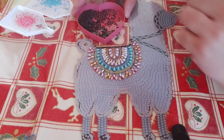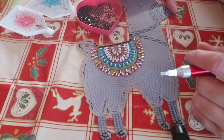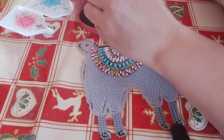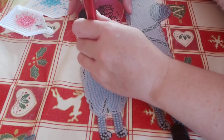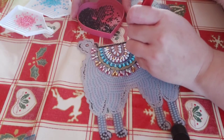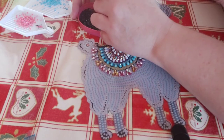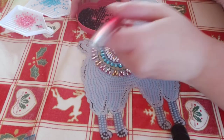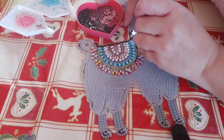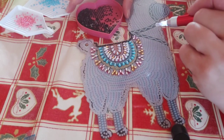I spend more time when using a multi-placer straightening and sorting them out than actually diamond painting. I find it takes longer for me personally with a multi-placer. We all have our own different ways of diamond painting, don't we? I think that's all the ones around this particular area.